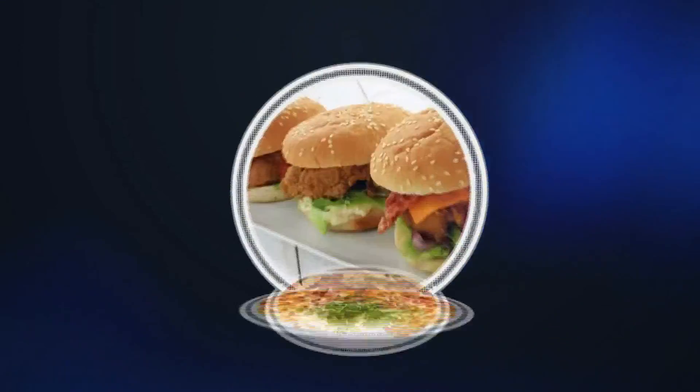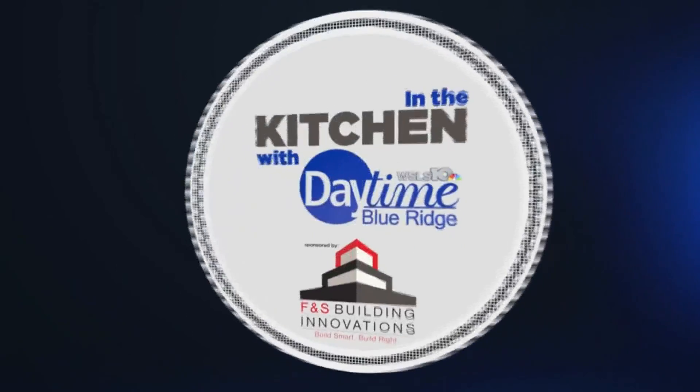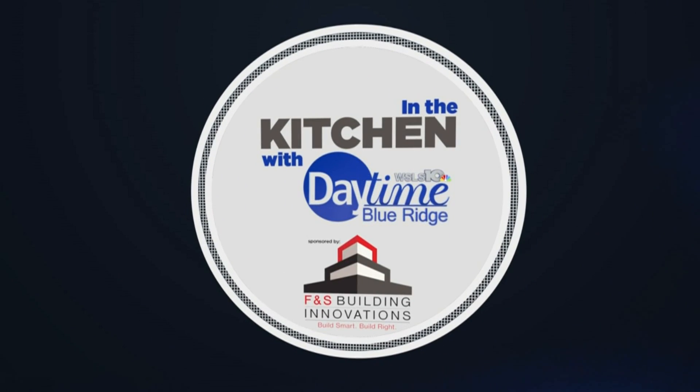A favorite part for many of us about Thanksgiving is the dessert table. Today Bridget is out in the kitchen learning a sweet dish that'll have your guests drooling for more. In the kitchen with Daytime Blue Ridge, sponsored by F&S Building Innovations.